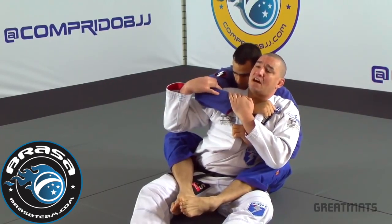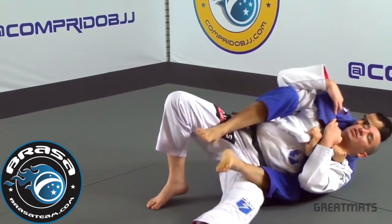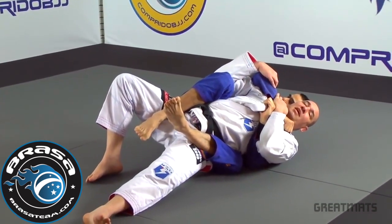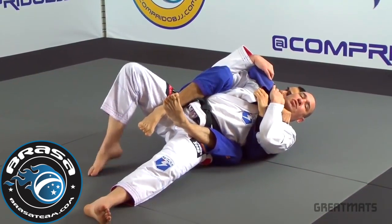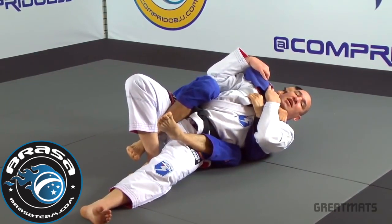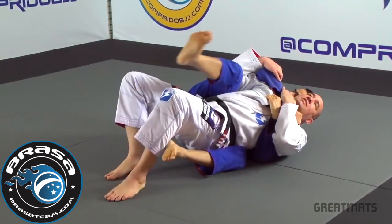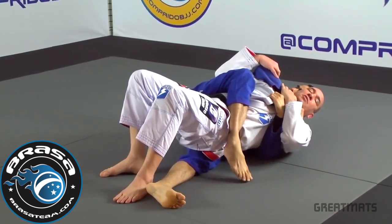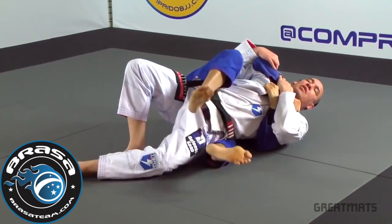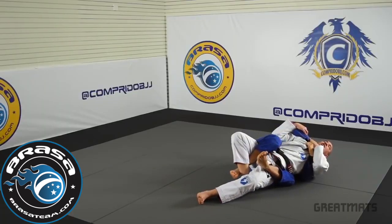Then I keep controlling his arm and I will push the floor with my foot and I start to bridge in this direction. Then I start rotating my hip, but what's very important to do now is step over his leg and hook his leg. If I don't do that, once I start to escape he will mount me and then I'm going to give him four points away and I'm still in trouble. So I want to make sure I hook his leg.